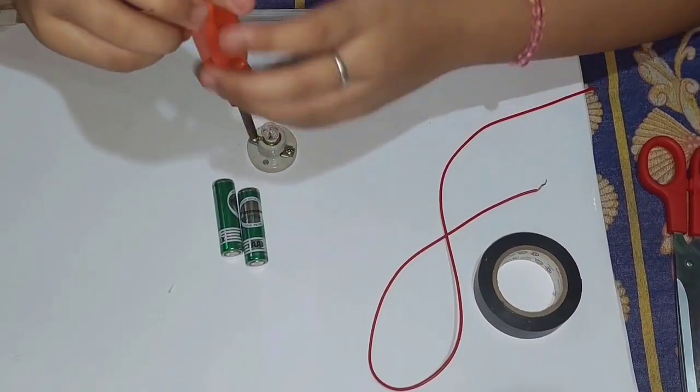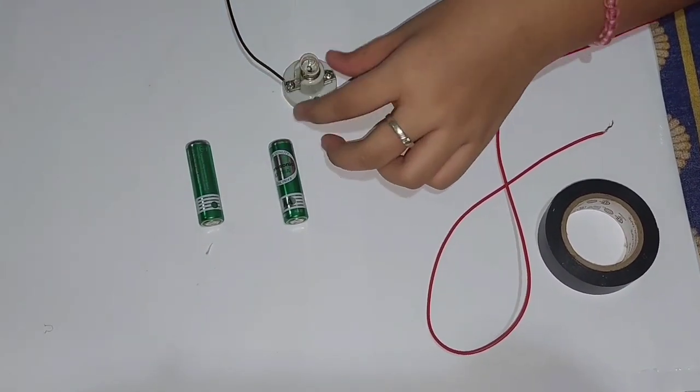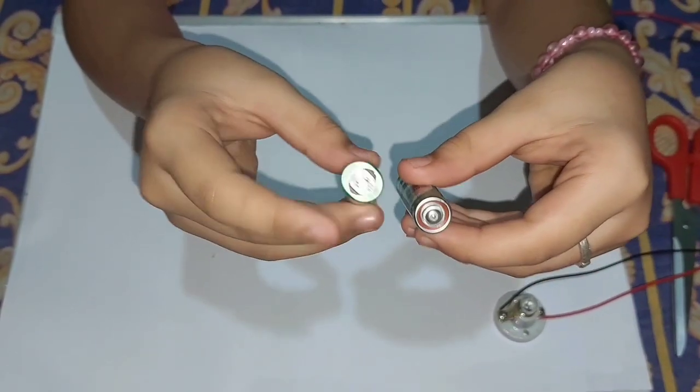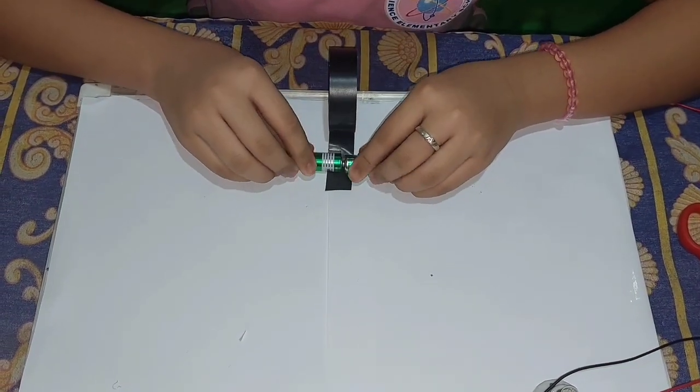So let's start. First, we need to put the bulb on the socket. Next, we have to attach the wires under the screws of the socket with the help of the screwdriver.